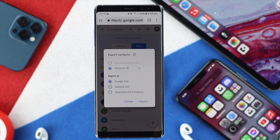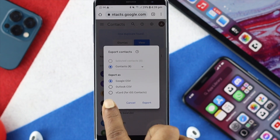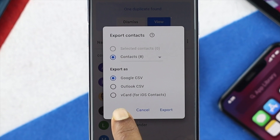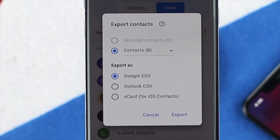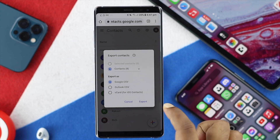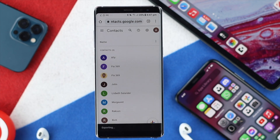Here you can download the file in different formats: Google CSV, Outlook CSV, or vCard — especially if you want to get those contacts to an iOS device. In this case, go ahead and tap Export. Your contacts are then going to be exported to your device.